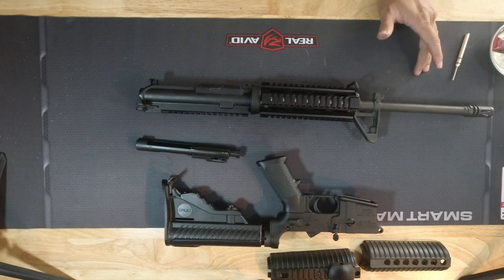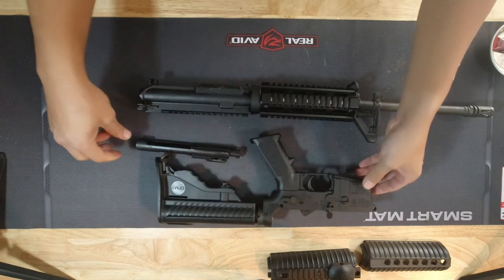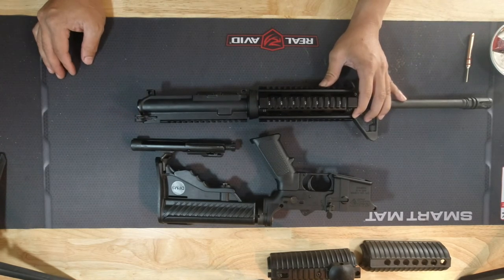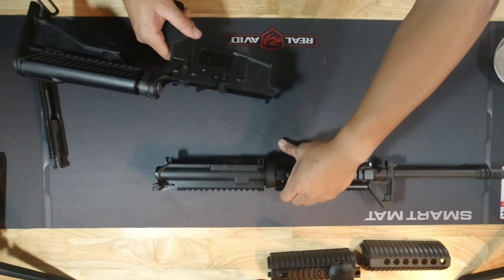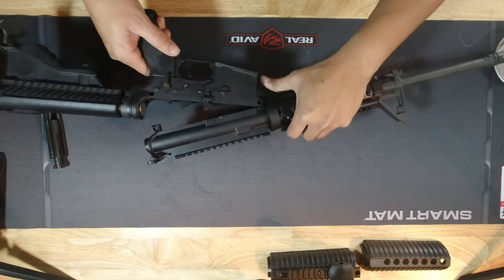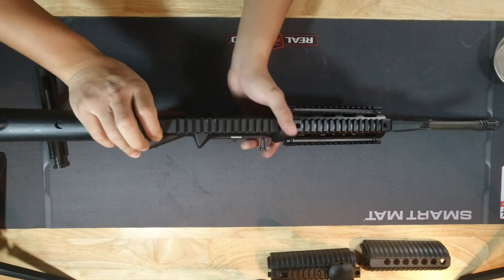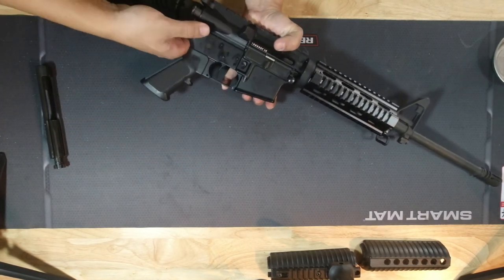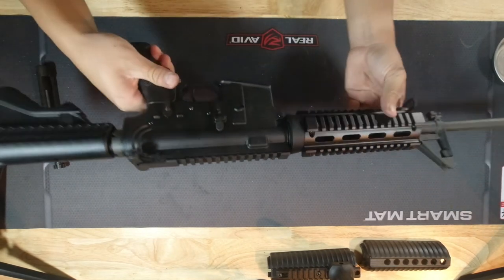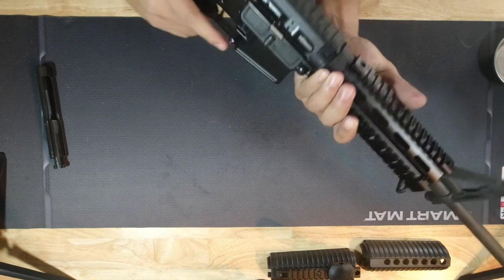Now that you have it apart, you can also double-check your lower and stock. If you need any cleaning, do your due diligence — just make sure the gun doesn't malfunction. But other than that, let's go ahead and start assembling it back. Put the lower back onto the upper, line up the pins, and once it's lined up just push the pins back down. There you go — lower is back on the upper. Everything looks good.